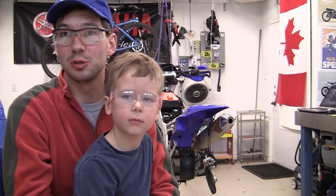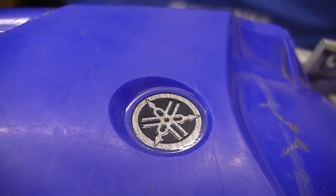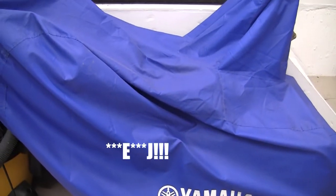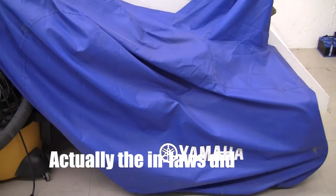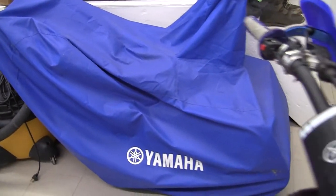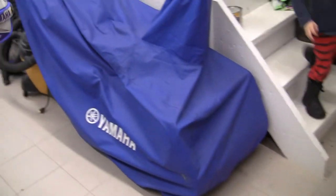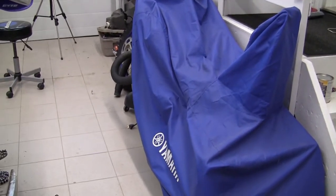Yenik has a few videos on YouTube, one of them being the PW50 assembly project — which the PW50 is actually behind us here. Here's the storage location for the YT-624J. I bought this cover from Yamaha, and it gets stored right here in the garage all winter and all summer. It keeps the dust off and keeps it protected.